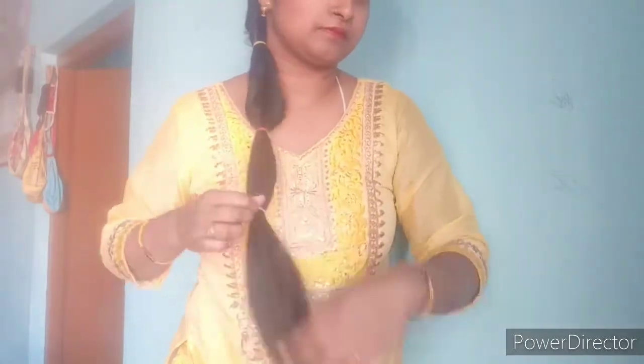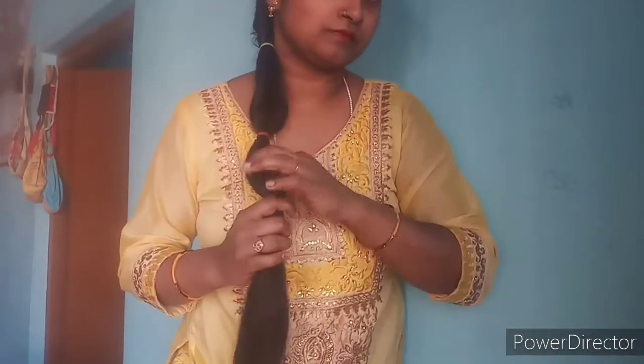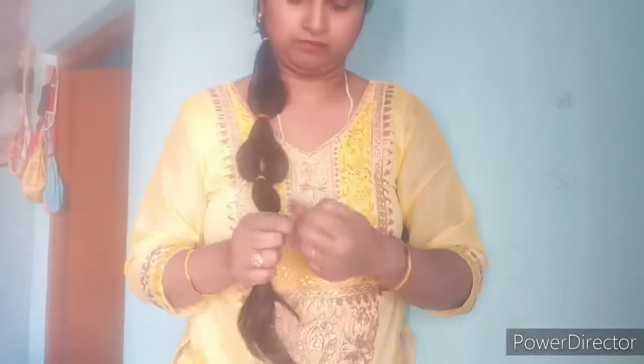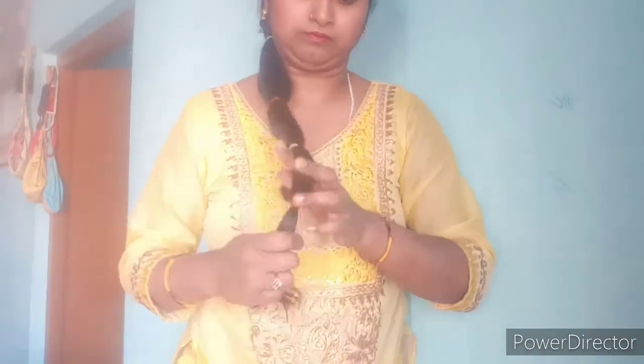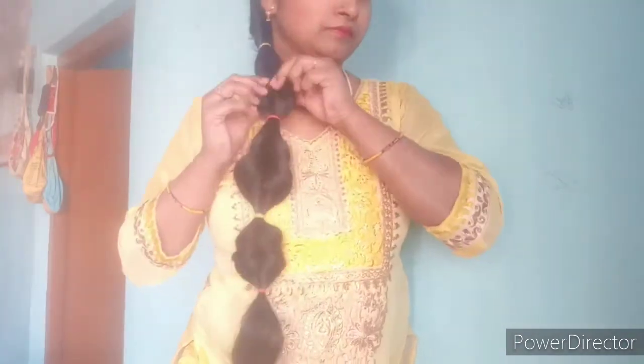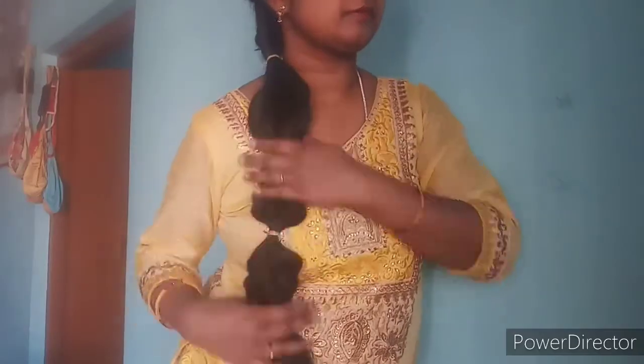I will use the same comb again. You have to create a 2-finger gap and cover the hair on both sides. We will create a little gap, twist our hair, and then make it more bouncy. We will make a little hair spool. This is my hairstyle which I always create — I always make it look very good.